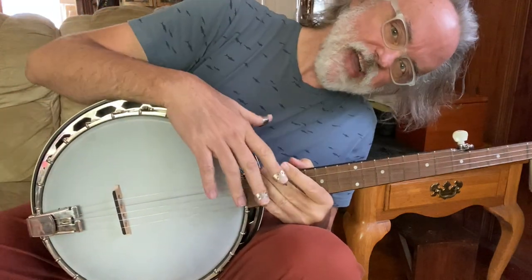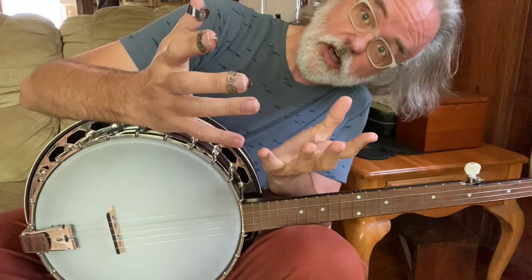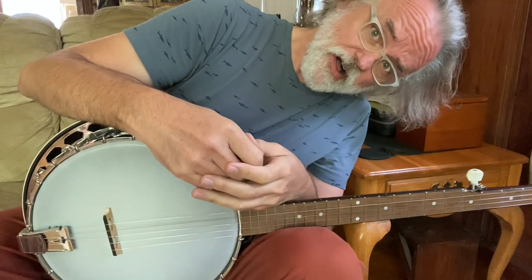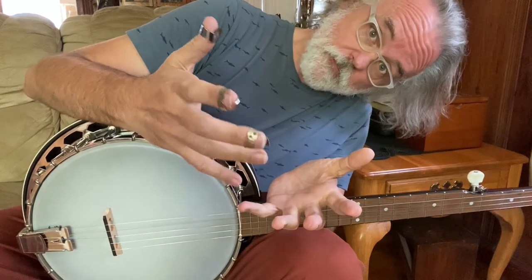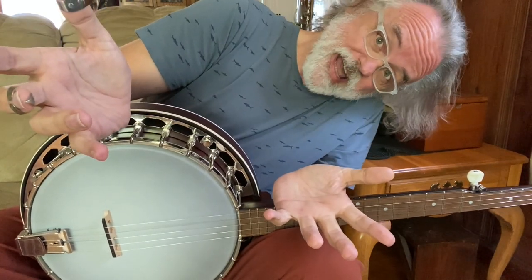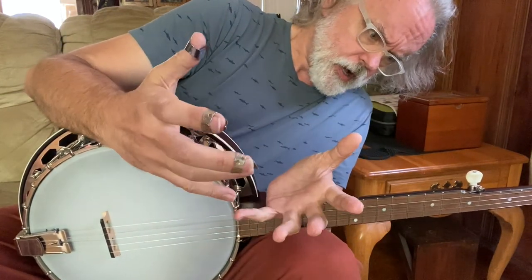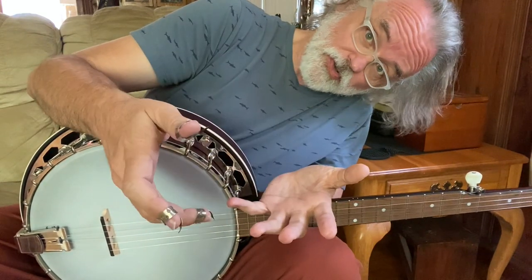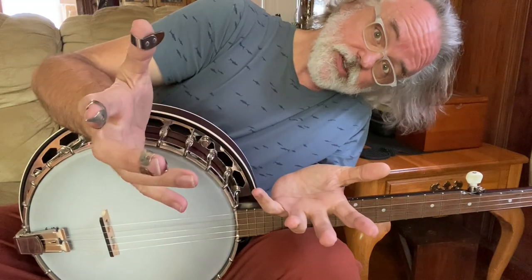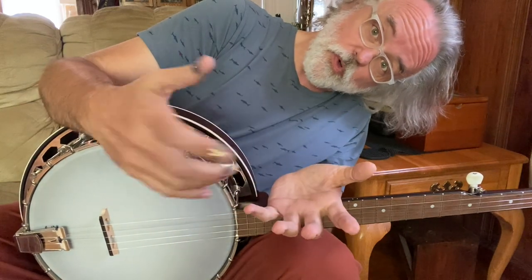Hey y'all, Jim Pankey here. I've had a lot of requests for this one and I've kind of put it off simply because it's mostly just the intro — pretty much the only thing you'll do as a banjo player on this is just that intro. But I want to walk you through this and show you what I do and give you some ideas on playing backup. I mostly play rolls and chords. So let's walk through first what I'm doing for the intro, and then I'll show you how I roll and some ideas to try over the vocals — I'll sing a little bit as I demo it.